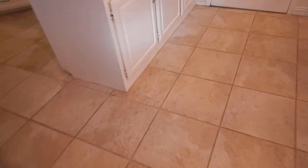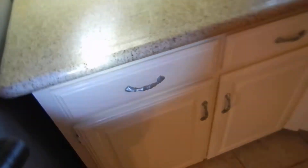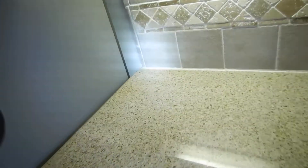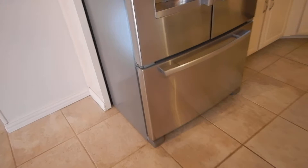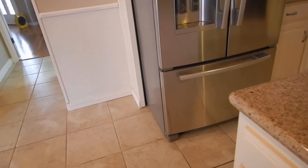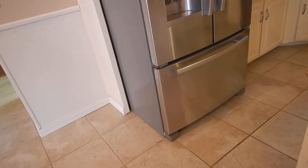Moving into the kitchen — I don't know if the laundry equipment conveys or not; I took pictures of the data plates. I don't know if the refrigerator conveys either, but if it does, it does not have an ice maker connection on the wall behind it. The refrigerator is a piece of equipment like an air conditioner — it needs to be serviced. Filters need to be changed, coils need to be cleaned; routine maintenance is recommended.